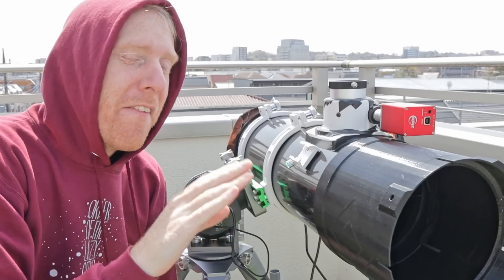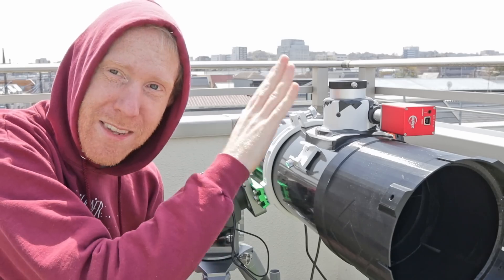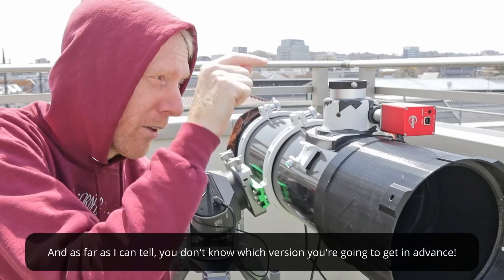Now this telescope is very interesting — there are apparently two versions of it and they both have the same name. One of them comes with a decent focuser that has a rail at the bottom. The other one comes with a horrible focuser that just has a flat surface at the bottom.